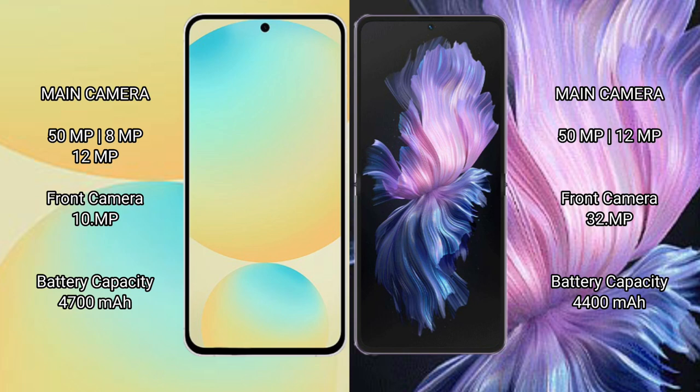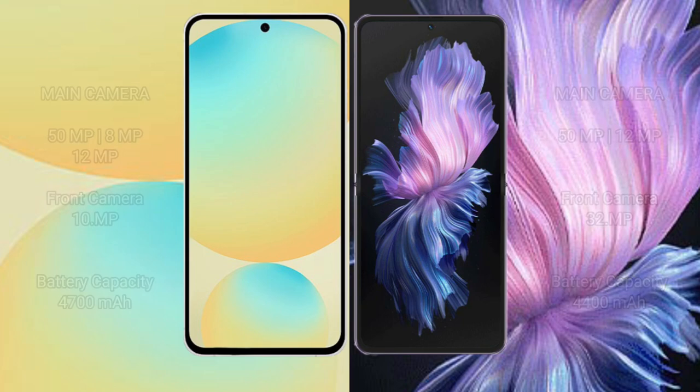Samsung Galaxy S24 FE has a 4700mAh battery with 25W fast charging support. Vivo X Flip has a 4400mAh battery with 44W fast charging support.